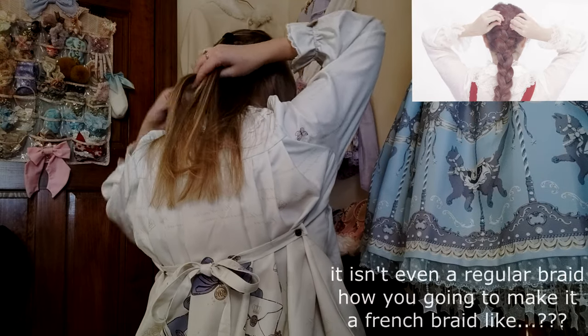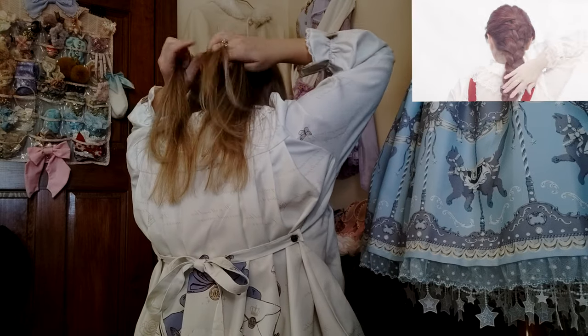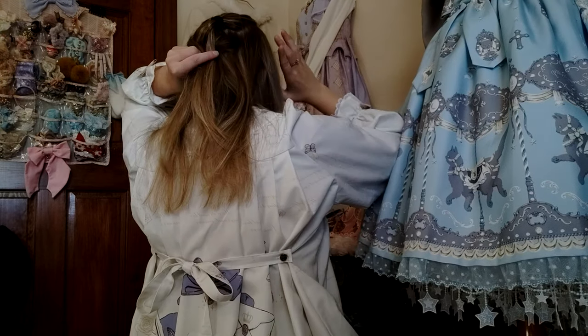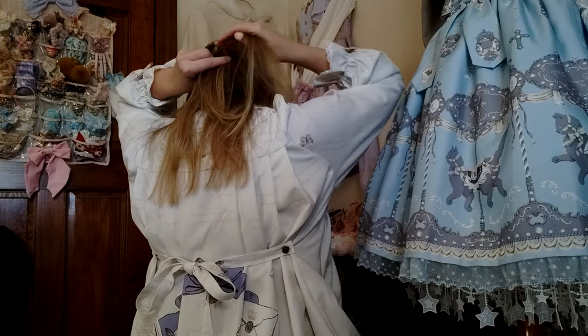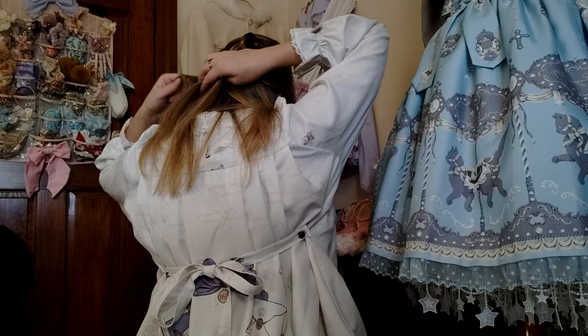It's just gonna be a French braid now. Oh my god — maybe it can be like a salvaged fishtail. I feel like nothing happened up there. Nothing really happened.